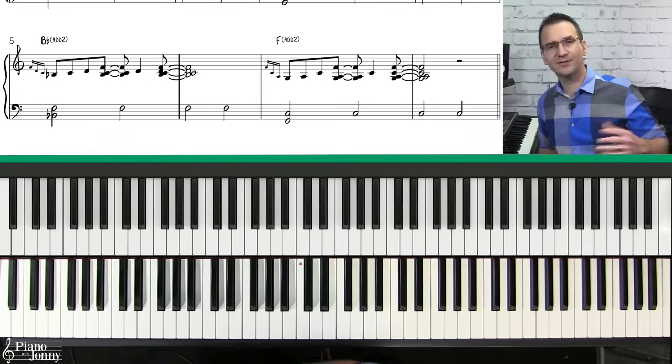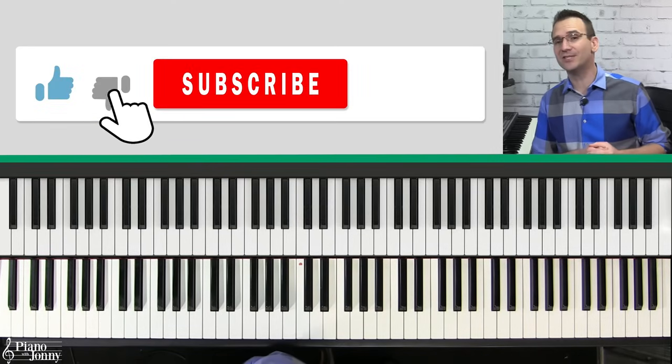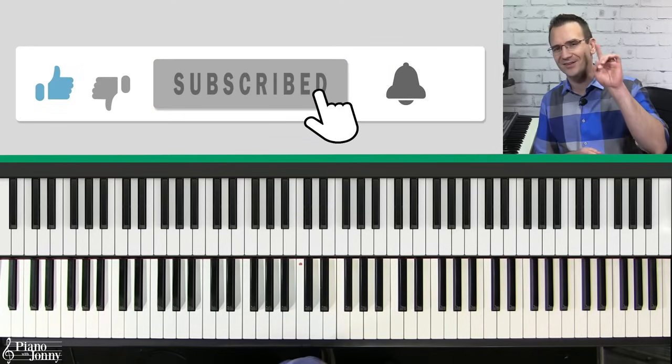Before I teach you progression number two, if you're enjoying the video please hit the like button, and if you're new to the channel be sure to subscribe for more videos just like this.